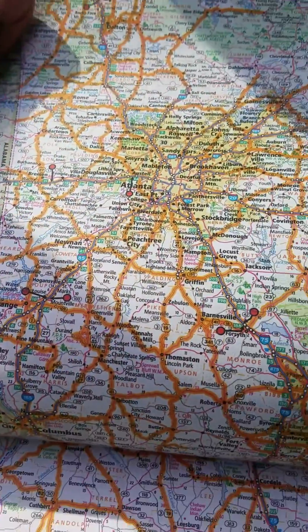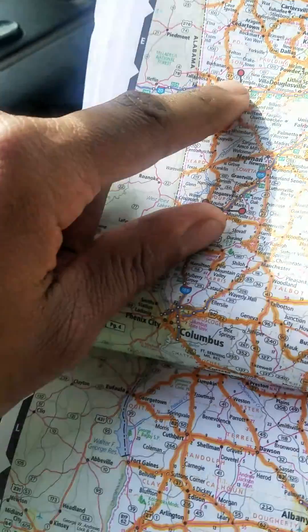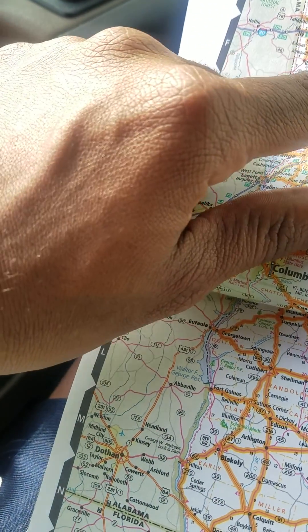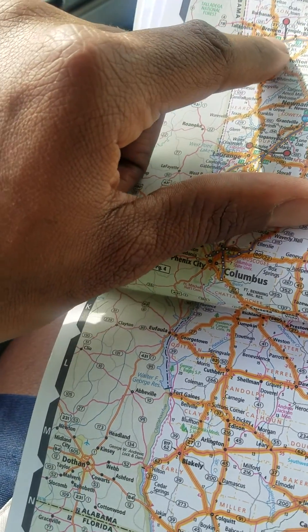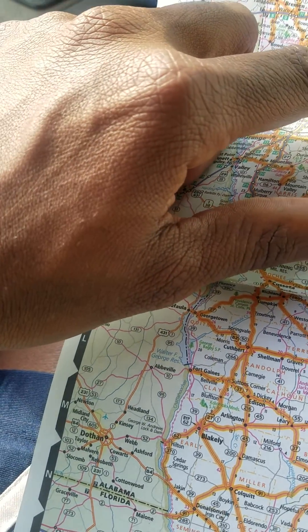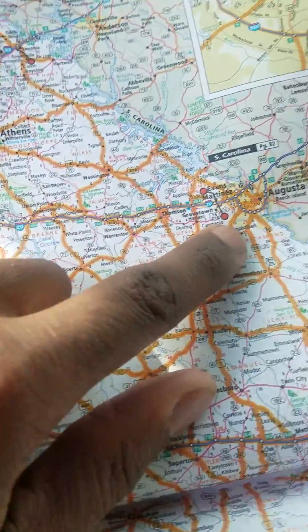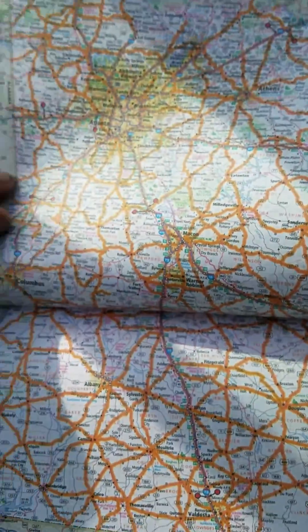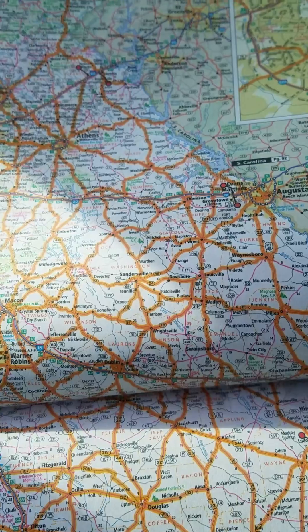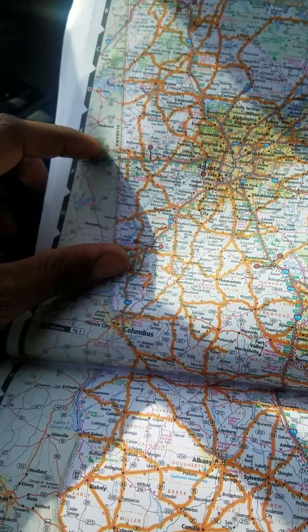As you can see, you have this symbol right here — that means way station. That means there's a way station on that side of the interstate. You see the red dot outlined in black with an arrow pointing to whatever side — that will let you know which side of the interstate it's on. So you see you have a way station here, a way station here, a way station right here — actually way stations on both sides because I live out there. I know exactly where those way stations are. I also know how to skip them, but I never skip them because I always ride legal.